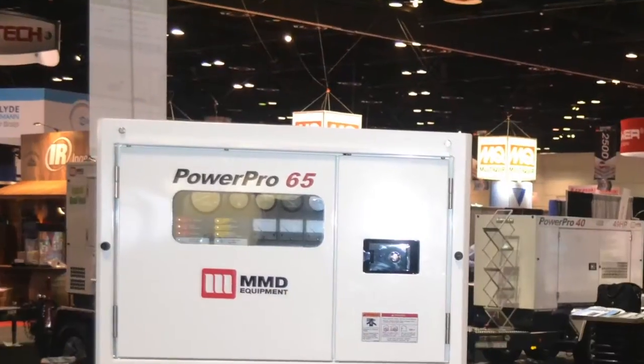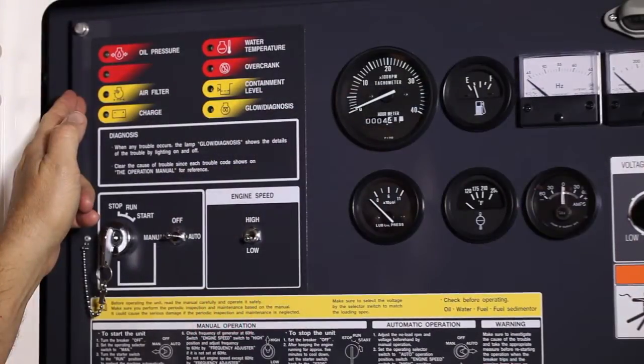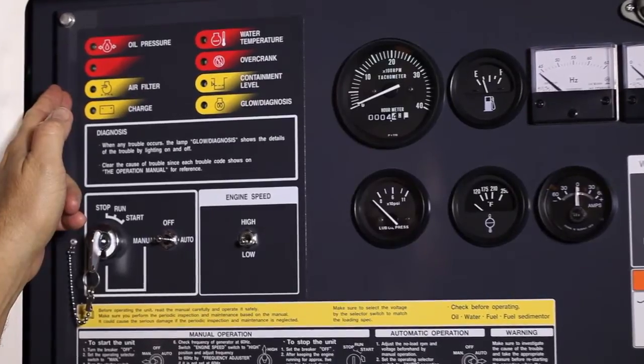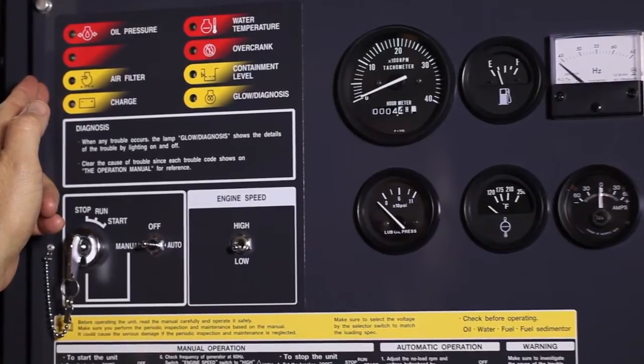Let's take a closer look at the MMD Power Pro. Starting at the back control panel, all MMD Generators feature a direct diagnostic light system. Items highlighted in red are critical alerts. Items highlighted in yellow are for warning and information.